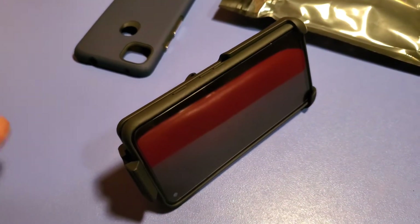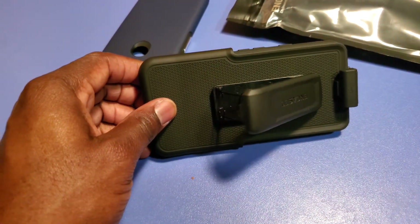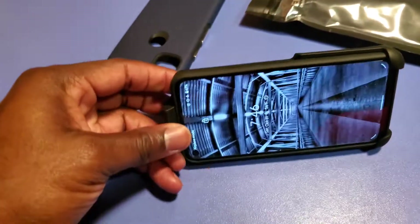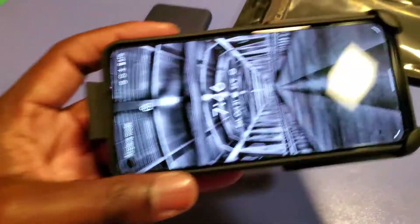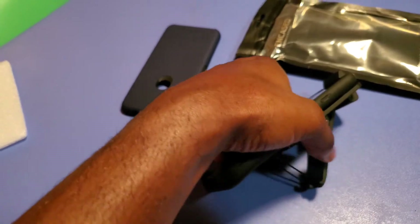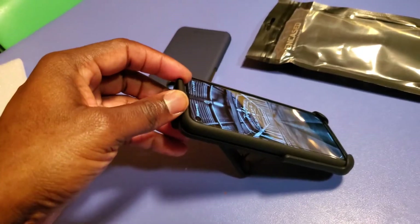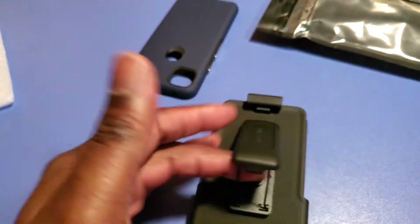Hey YouTube, I forgot to show you the kickstand. This is how it looks when you set it up — pull out that little metal bar, lock it in there, and then you have a stand for your phone to watch movies or videos. It doesn't really block the screen so you'll be able to see all of the video. You can set it up in landscape, browse through your phone while it's sitting up. Multiple uses from the Encased — all right, I'm out.